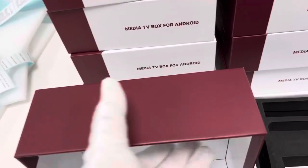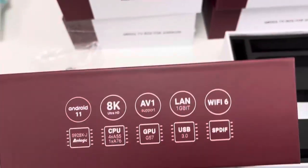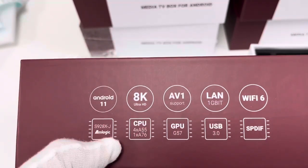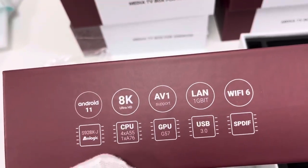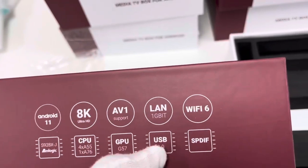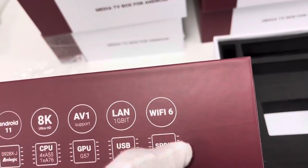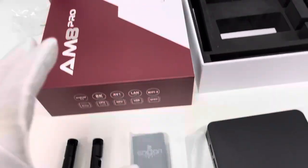This side is all dark red color. On the next page, some useful specifications are printed: Android 11 OS, main chip S928XJ, 8K Ultra HD support, GPU G57, LAN supporting 1 gigabit, USB 3.0, WiFi 6, and SD card support. This is the information printed on the front cover.